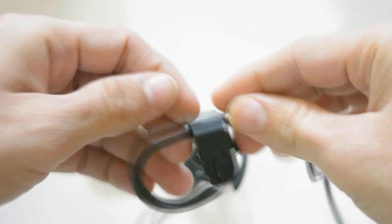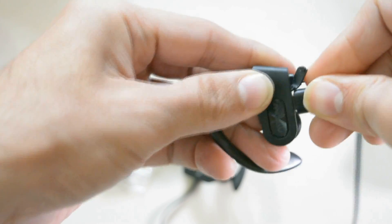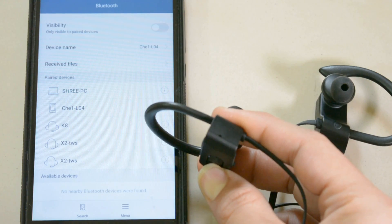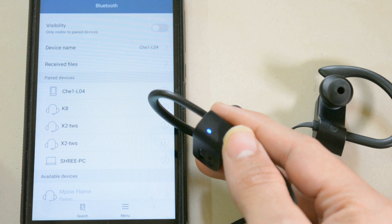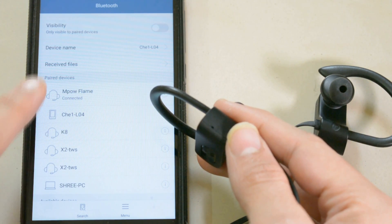The battery appears to be low — you can see the LED notification. To charge, plug in the micro USB, and the red LED means it's charging. To connect via Bluetooth, hold the button for 3 seconds until the red and blue LED lights start blinking, meaning you're ready to pair. Search for 'Mpow Flame' in your Bluetooth settings and it's connected.